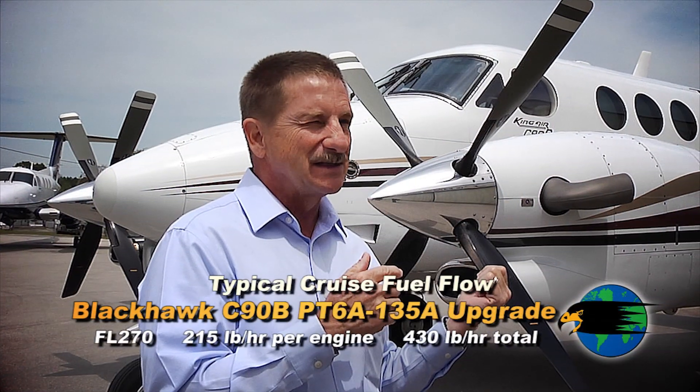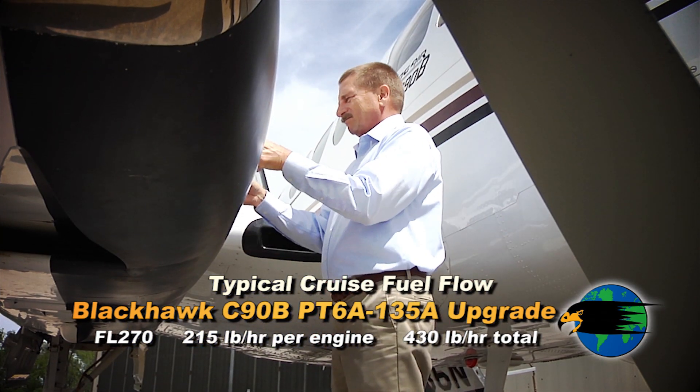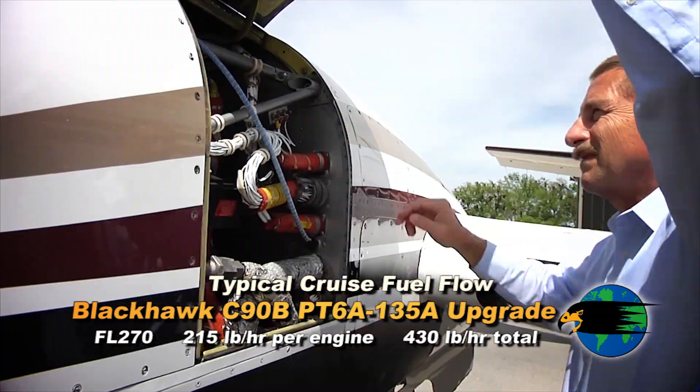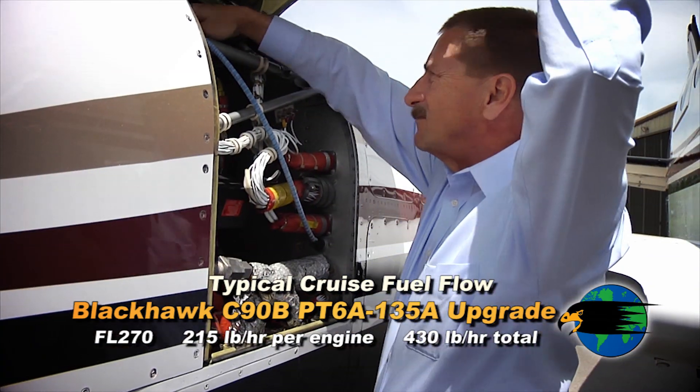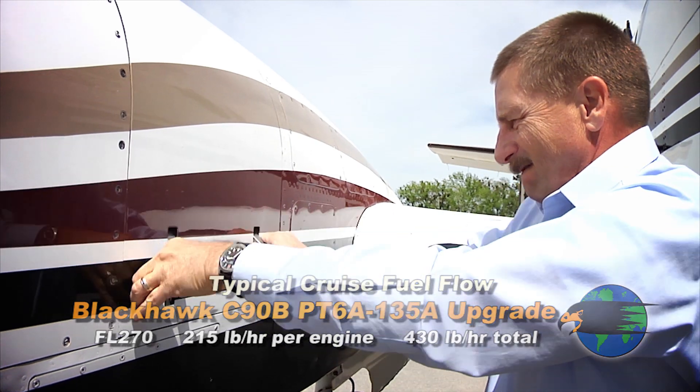I can actually go to 270 knots and I can get it down to 215 pounds a side. I just looked at the trend monitor — I was running 211 on one and 216 on the other, which I'm sure is what a C90B at flight level 230 would probably be running.